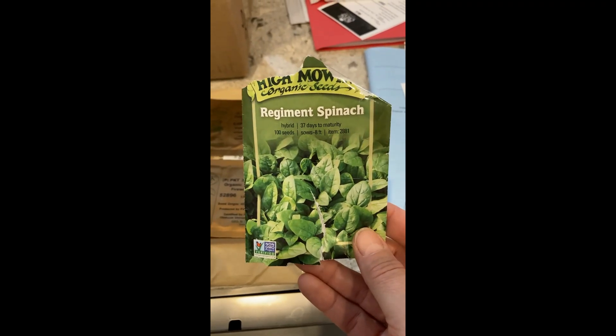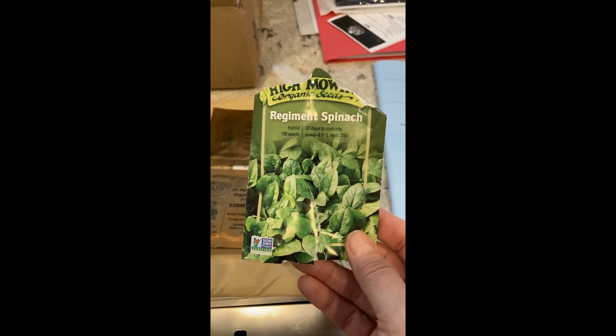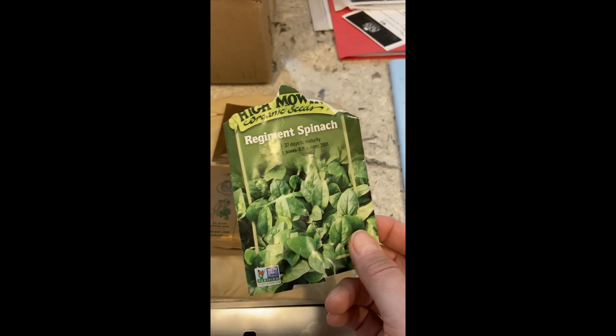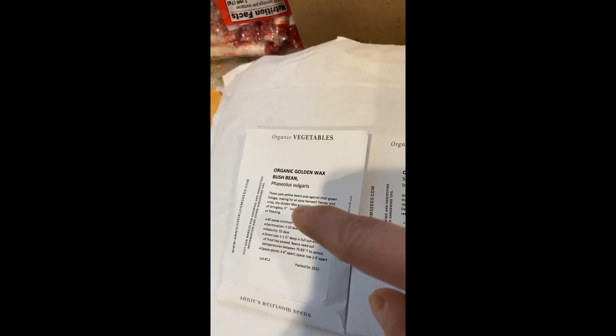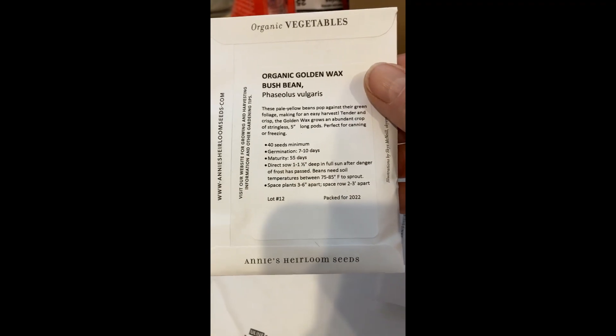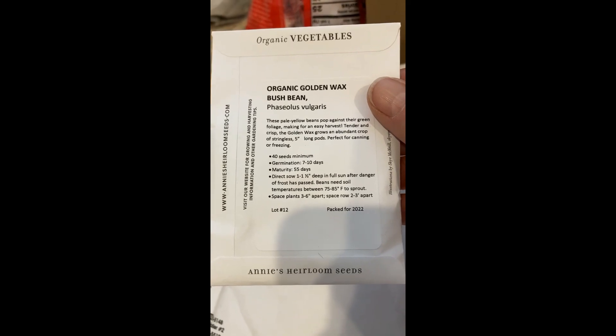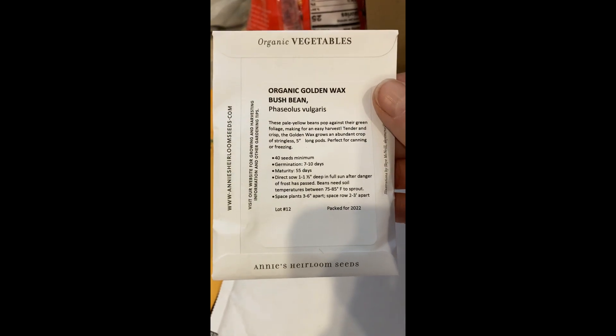I'm trying to find a replacement for my spinach — I'd like something leafy like spinach or romaine, but I don't have any. Going through all my seeds: cucumbers, regular-sized tomatoes, more tomatoes, bush beans — that's a possibility — more tomatoes, more cucumbers. This one probably won't get too tall. Everything else is too big or it's a root vegetable — carrots, beets — stuff like that won't work.